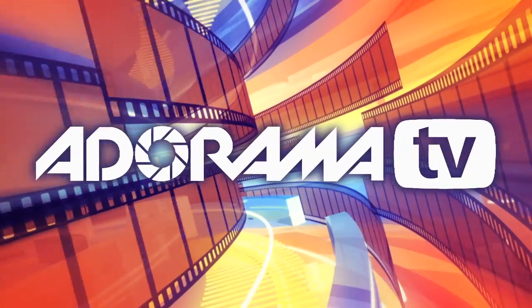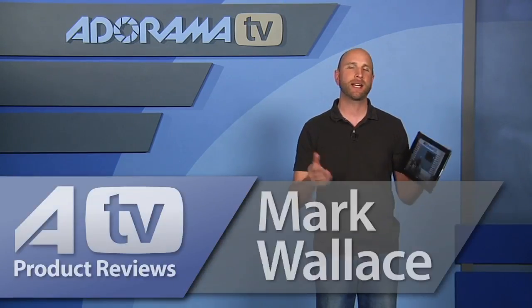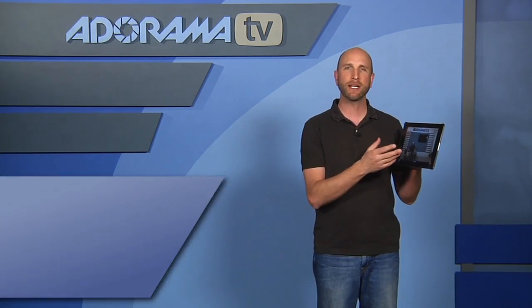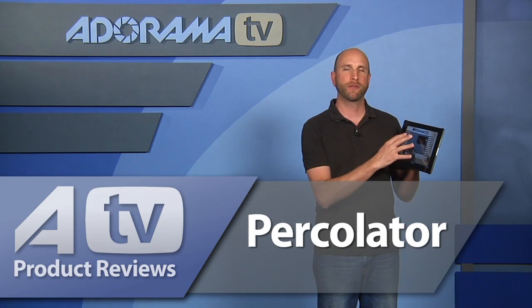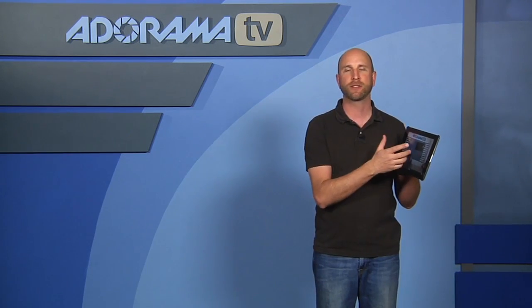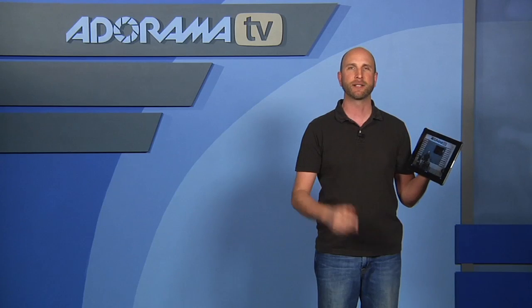You're watching AdoramaTV. Welcome to another episode of AdoramaTV iPad App Reviews. I'm Mark Wallace. Today we're going to look at an app called Percolator. It allows you to throw your photos into the machine and it adds these really awesome textures over the top to make it look sort of like a Klimt painting, which is really cool. So let's take a closer look at Percolator.